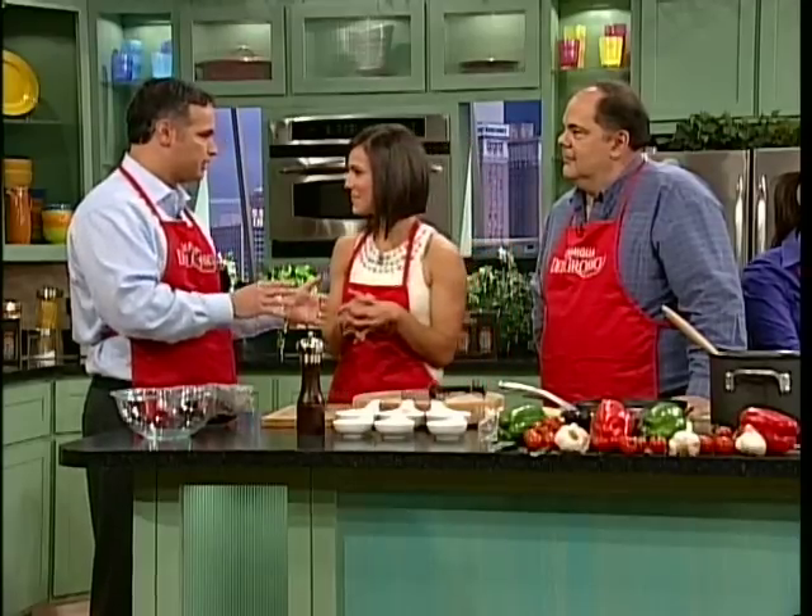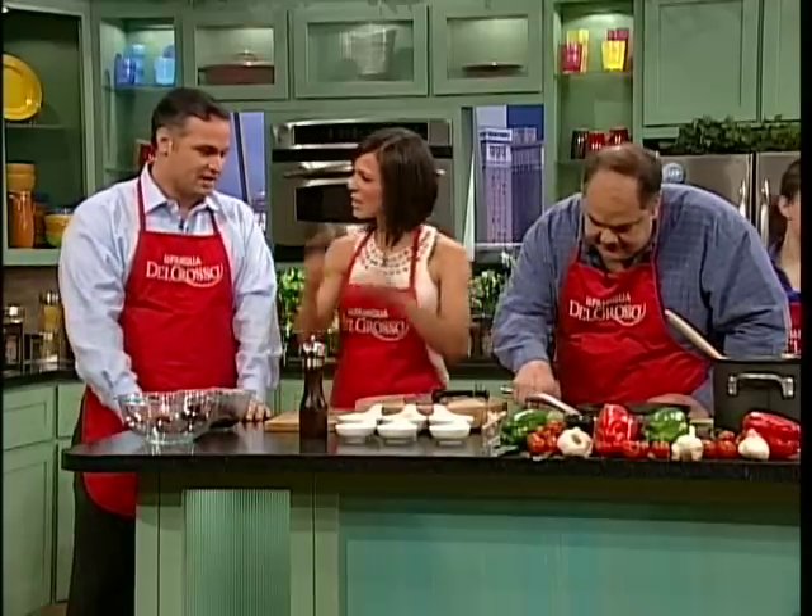What we're here to do today is take one of the sauces from our new line, La Familia Del Grosso. My Uncle Joe can tell you about what we're going to do with it, but we're each going to take you through a different dish. We're going to show you how easy a Sunday dinner can be, because some people think that Sunday dinner has to be complicated. We're going to make it simple, and we're going to have a lot of fun doing it. This is how we do it in the Del Grosso family — good food made simple.